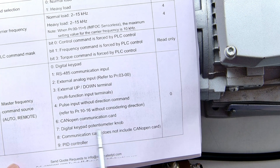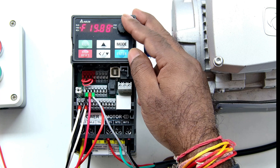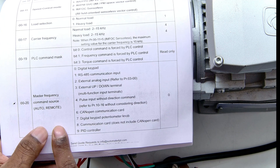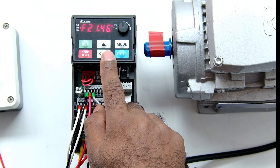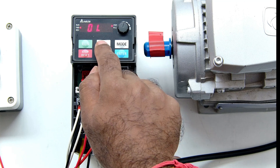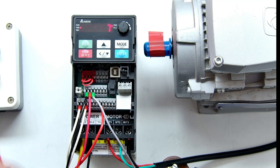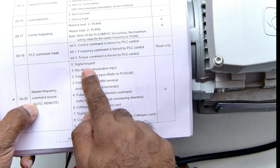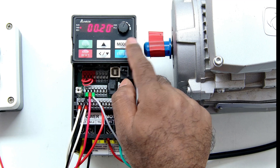At the moment, the frequency is being controlled by the potentiometer knob on the VFD panel. If you want to control the frequency using the up and down buttons, go to the same programming and set parameter number 020 to 0. When you select 0, the programming will be controlled by the keypad buttons. So I navigate here — entering 00 and parameter number 20. You will see that 7 is written here, which means digital keypad potentiometer. I set it to 0 and press Enter. The program is saved.